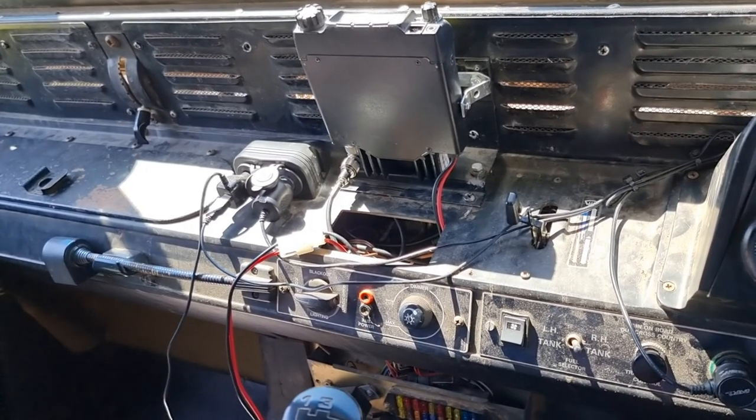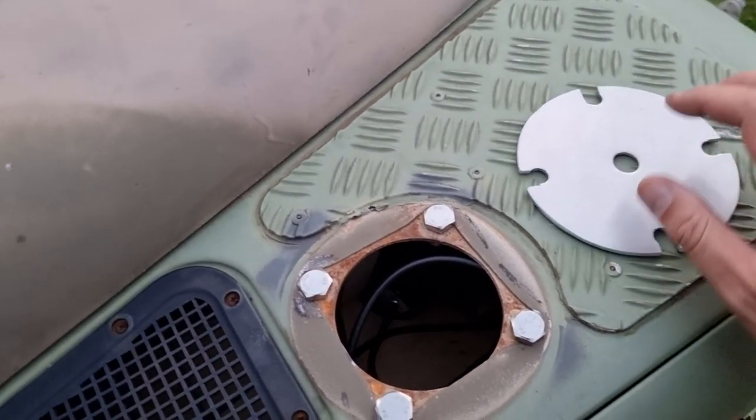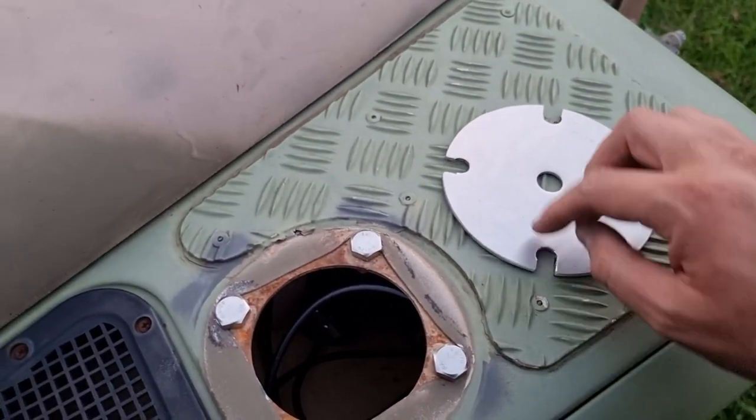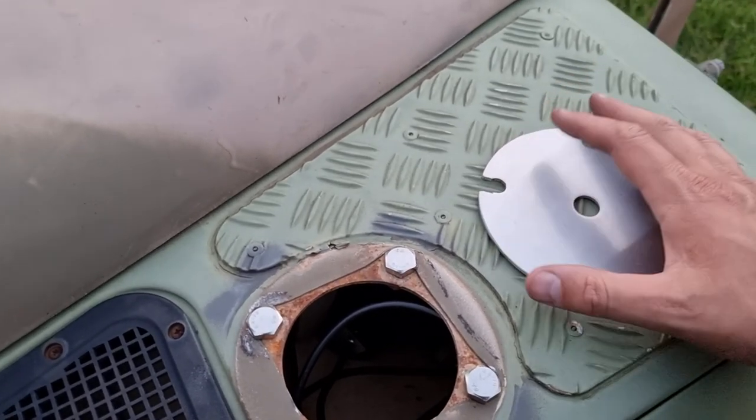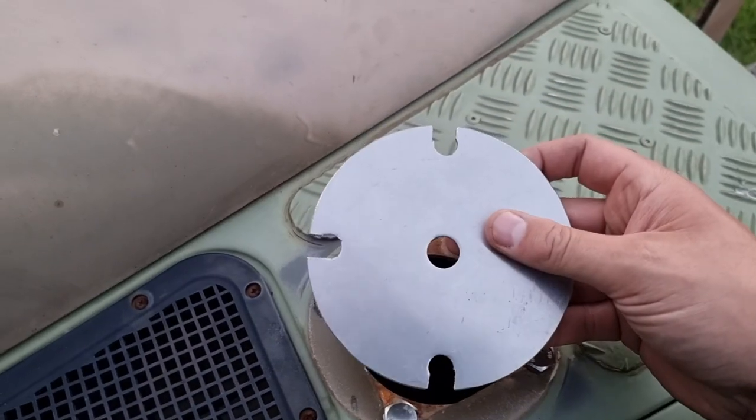A delivery arrived — a flange from the manufacturing company. It had four precision drill holes and I measured with a measuring tape, so it was a little bit off, so we've done some mods.